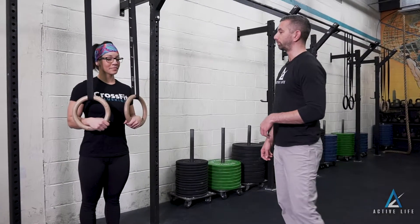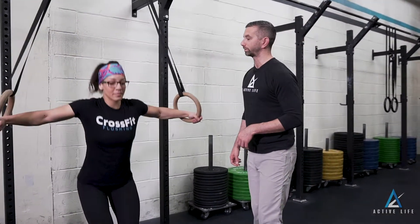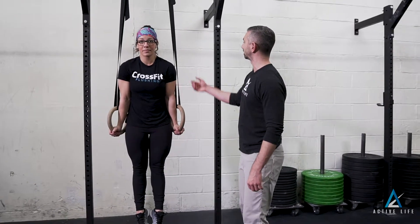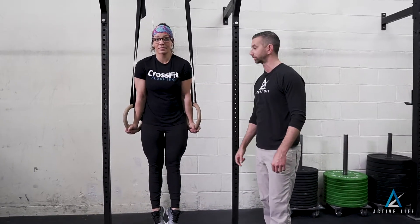This exercise is called a ring support. Veronica is going to go ahead and throw herself up to the top of a dip. We're going to go palms forward. The idea of the palms forward is that the strap is now not able to rest on the tricep.